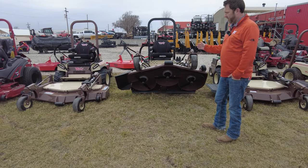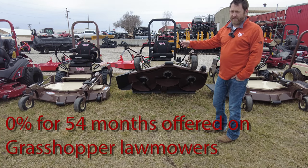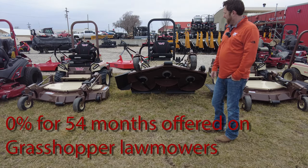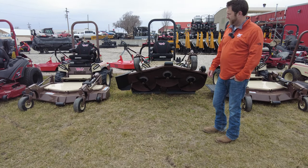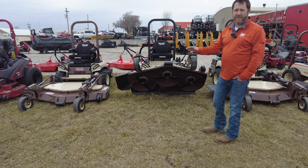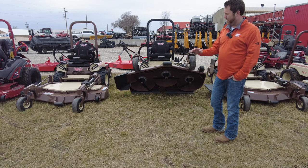Guys, come on out, take a look — we'll let you test drive them here in the yard. 0% financing for 54 months is offered on grasshopper lawnmowers. Come out, we'll get you financed and set up in a brand-new grasshopper, and get you going home to make your lawn the envy of the neighborhood — because these are awesome, quality lawnmowers.